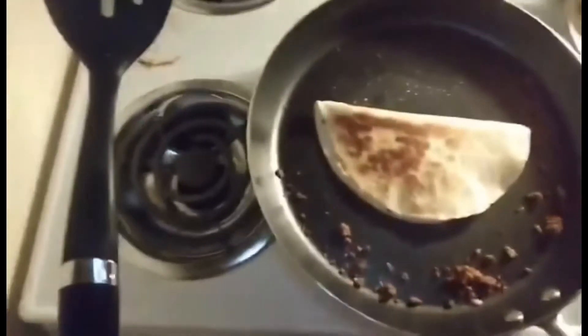I'll show you guys how the quesadilla looks so far. You also want to make sure you have a plate ready.